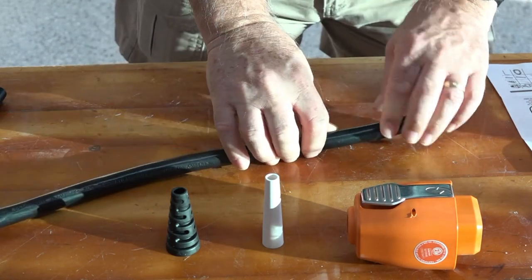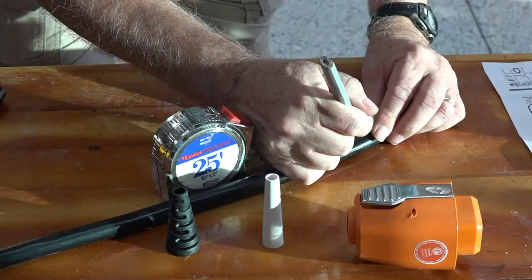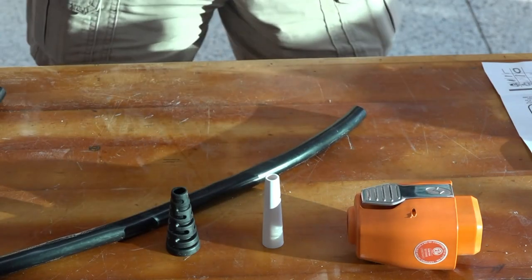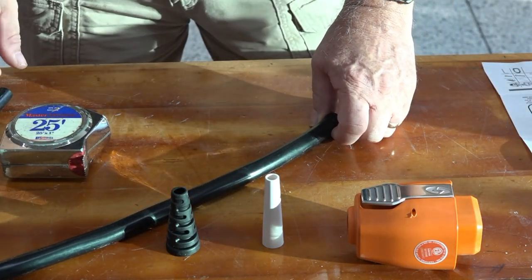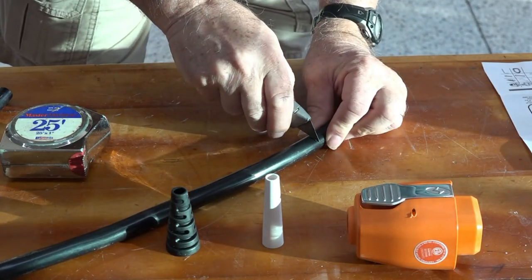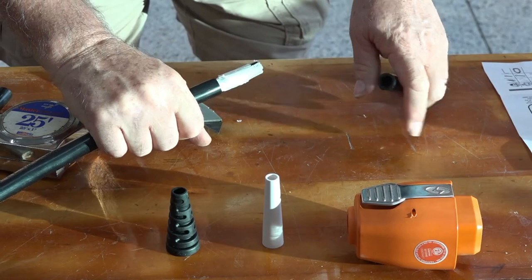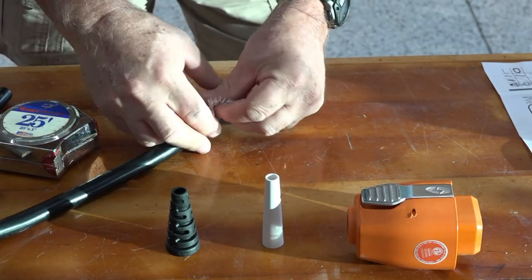According to the instructions, we have to measure one and three-quarter inches right here. Then we take the outer jacket off — we very carefully go around and cut all that off.